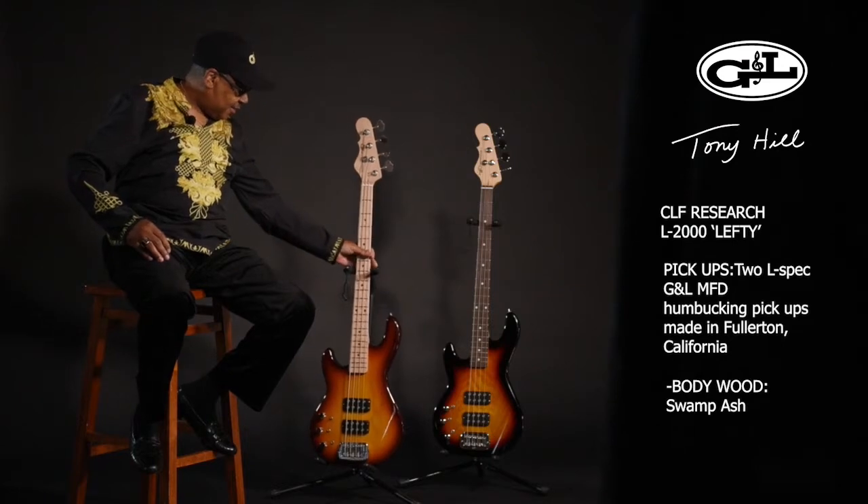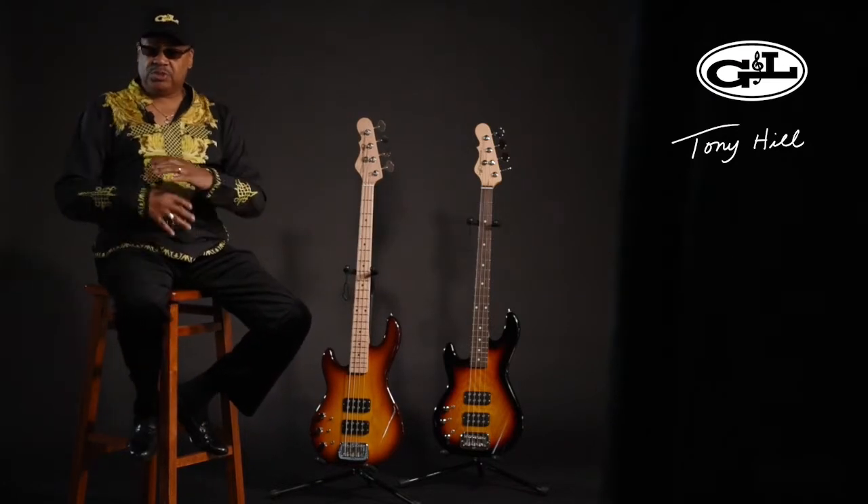Then I went up there to see them again after I got this bass guitar, and I asked them, 'Do you guys make a piccolo bass?' And they said, 'No, we have never made a piccolo bass.' Then they said, 'Would you like to have one made?' I said, 'Sure.' So they made their first piccolo bass for me to try out.